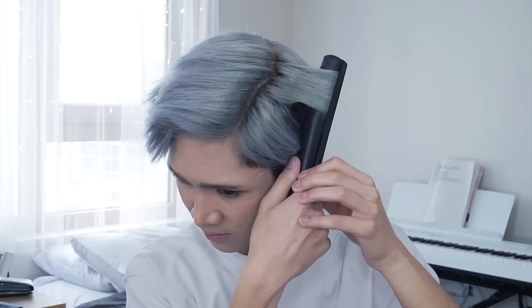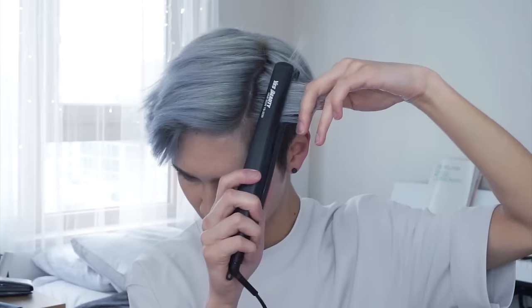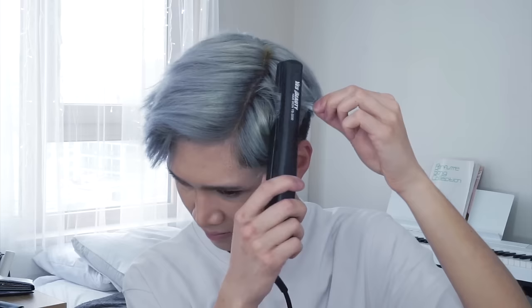From here on out I'm just going to use a flat iron. For the side part, the smaller section, I'm going to really curl it inwards so that it kind of curls more back towards the back of my head. You can see it right here — this is it.